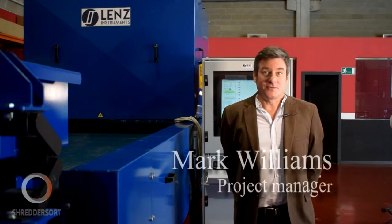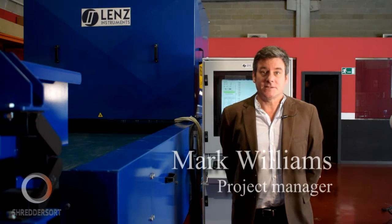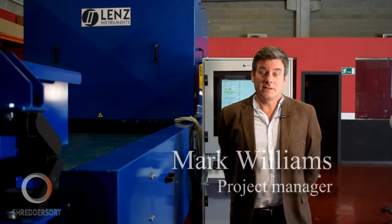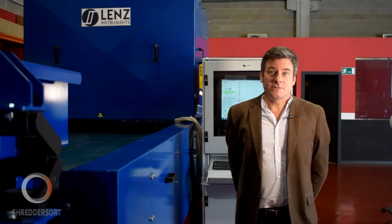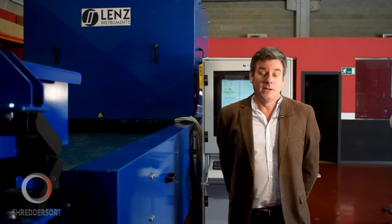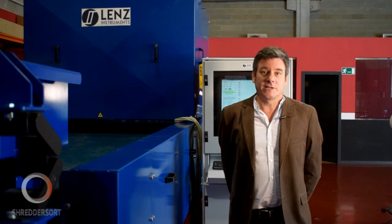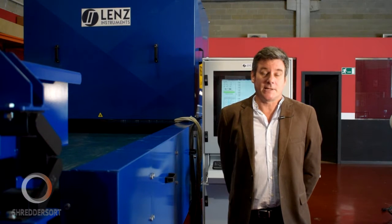The Shredder Sort project is a three-year European project formed by 11 industrial and academic partners in fields related to recycling, metal sorting and measurement systems. The aim of the project was to improve the recycling of metals such as aluminium, copper and magnesium present in end-of-life vehicles to reduce the demand for their raw materials. To achieve this, the project consortium has developed three different sorting lines for use in commercial shredder plants.